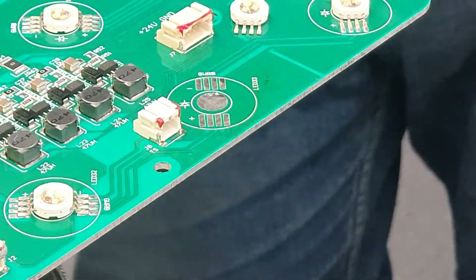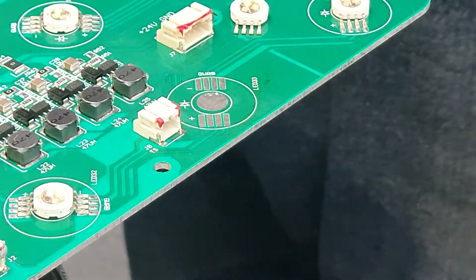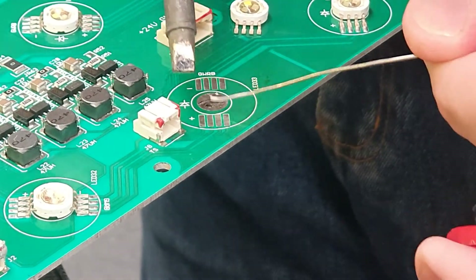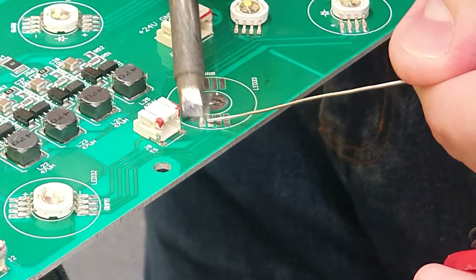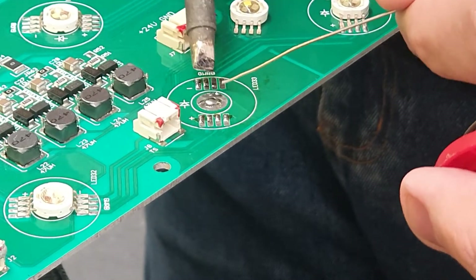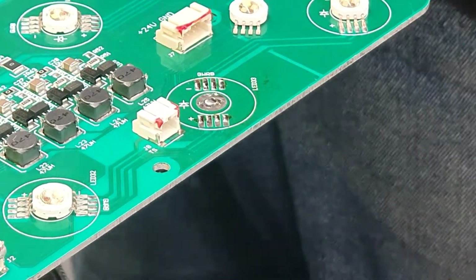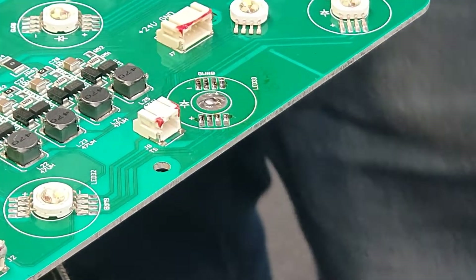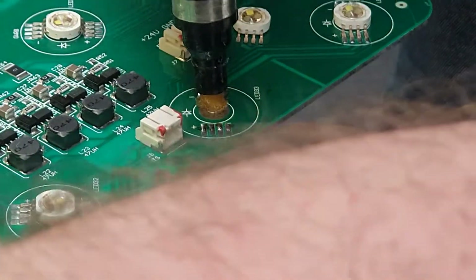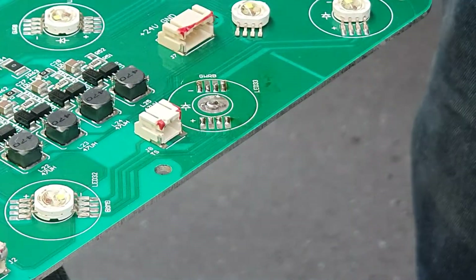Now, we'll put on a little bit of leaded solder. Don't want to go crazy with it, because then it'll just spill out the edges and make shorts. Just little bits like that on each pad. And we get a flux — I'm just using a flux pen. More flux always more good.